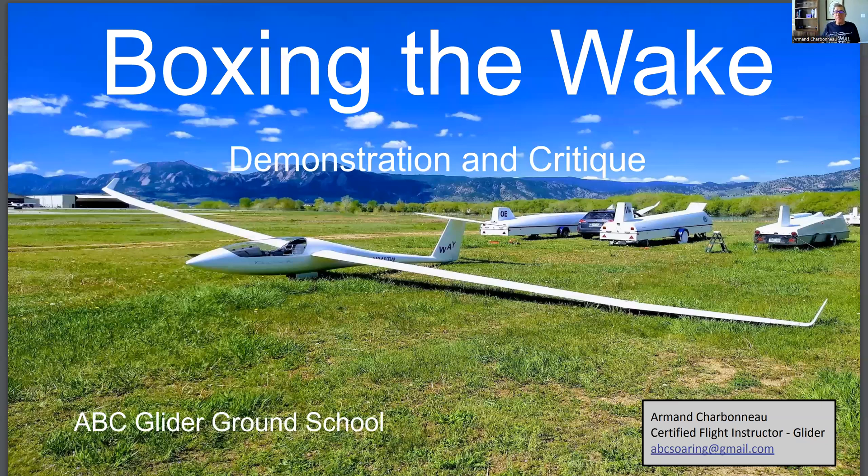Hello, Glider Pilots, and welcome back to the Thorian Society of Boulder Ground School. We're going to talk about Boxing the Wake on this ground school episode. Boxing the Wake - let's talk about what it is and what it isn't. Boxing the Wake is not boxing like this, it's boxing like this - going around the outside of the wake caused by the tow plane. It should not be a scary thing to do, although if you haven't seen it before and you're sitting in the front seat or trying to fly it, it might feel nerve-wracking. This ground school is intended to let you see it in the comfort of your home on YouTube so when you get to the field, it'll go a little better.